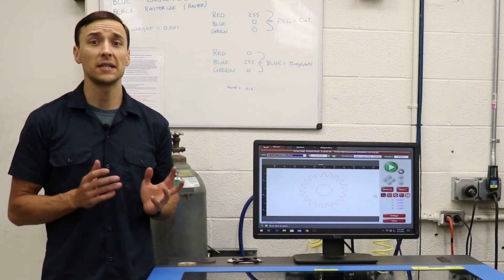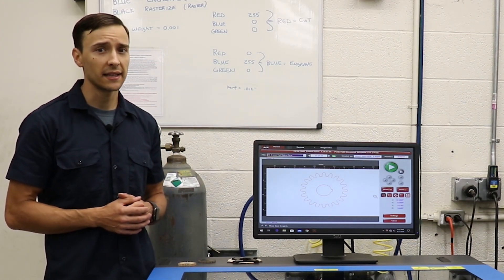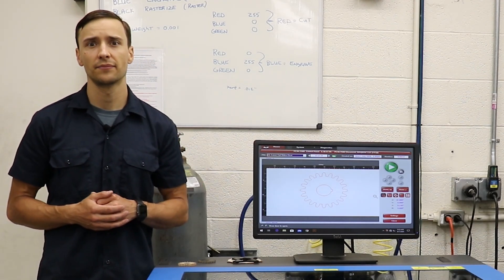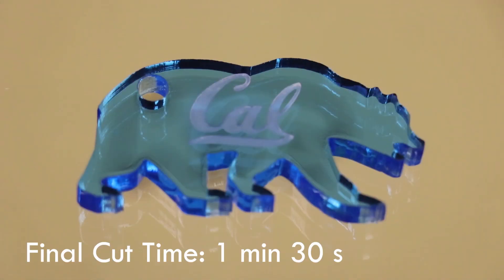The operation of the laser is safe, simple, and fast. Students design parts in CAD software before importing them into the laser software. The laser is capable of cutting and engraving materials depending on how it is programmed. The ease and speed of operation make this machine an excellent tool for rapid prototyping.